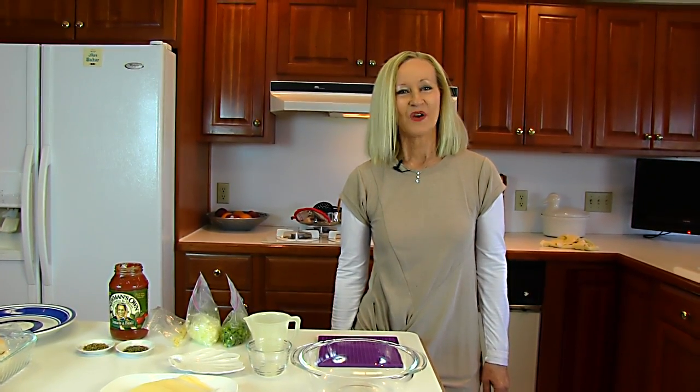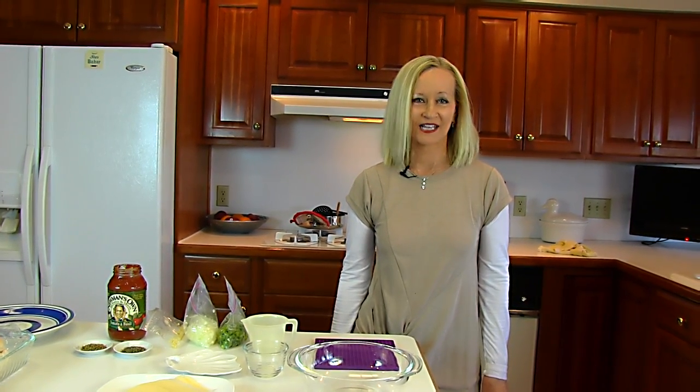Hi, I'm Betty. Welcome to Betty's Kitchen. Today we're making Italian sausage subs.